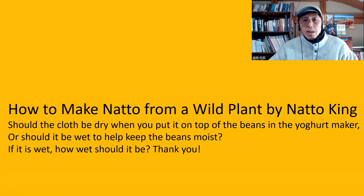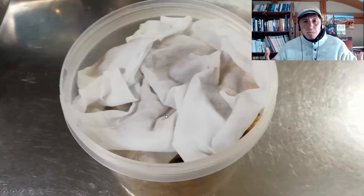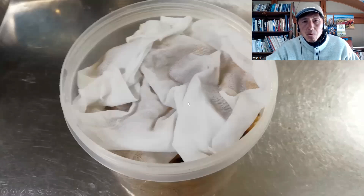The next question is from How to Make Natto from a Wild Plant by Natto King. Should the cloth be dry when you put it on top of the beans in the yogurt maker, or should it be wet to help keep the beans moist? If it is wet, how wet should it be?